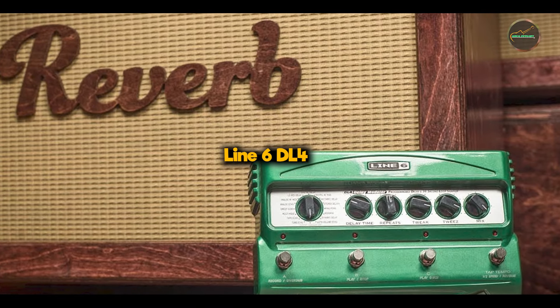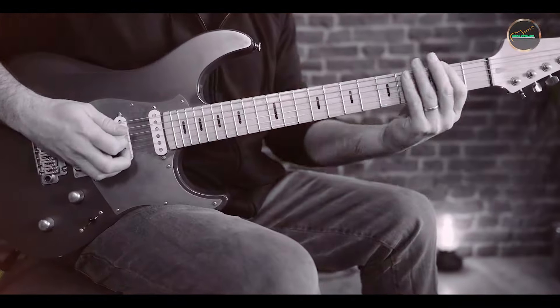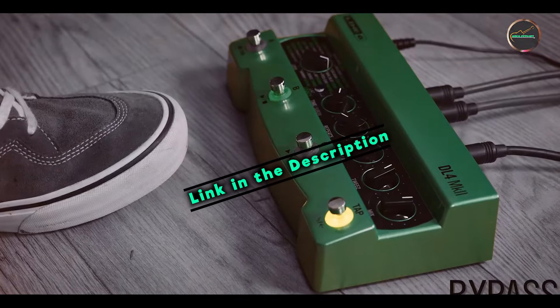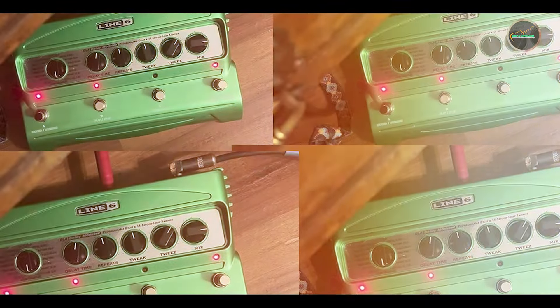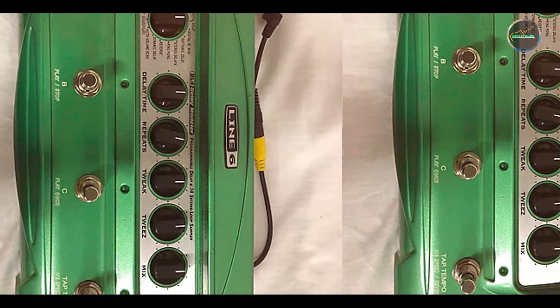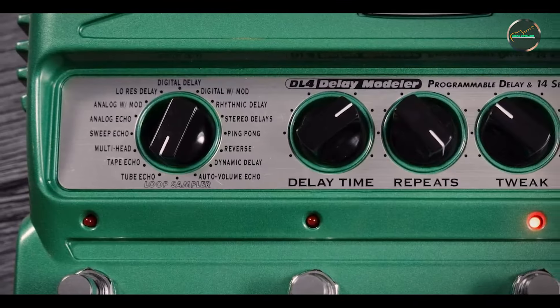Coming in at number three is the Line 6 DL4. The Line 6 DL4 is a groundbreaking delay modeler pedal that has been a staple on pedalboards for decades. It's known for its versatility, offering a wide range of delay types in one compact unit, making it a favorite among experimental and ambient guitarists. Key features: The DL4 features 16 delay models, ranging from classic analog and tape delays to more modern digital delays. It also has tap-tempo functionality and the ability to save presets, and a standout looper function with up to 14 seconds of looping time.